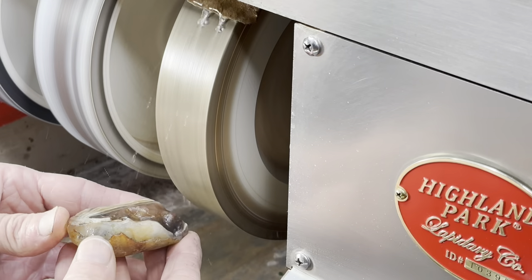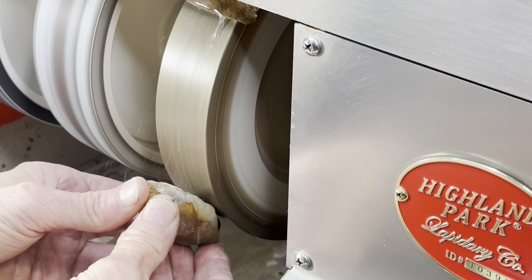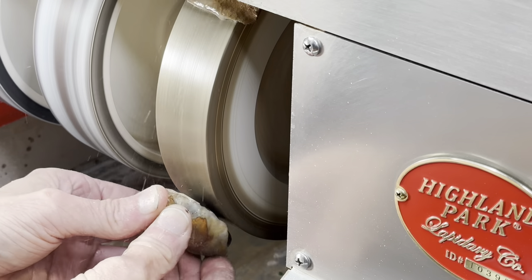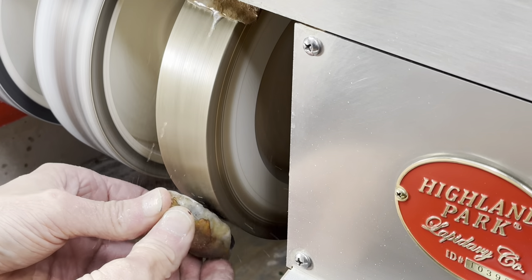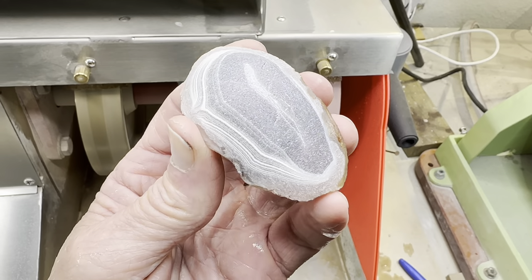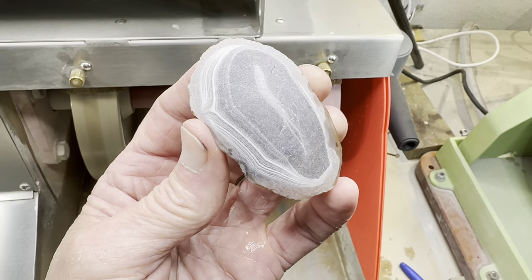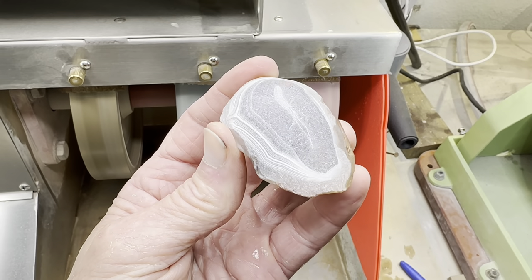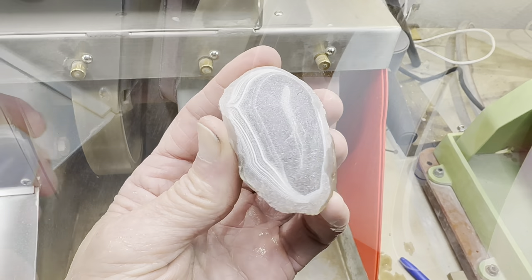Let's begin with the 80 grit wheel. We'll stay on this wheel as long as it takes to get this face smooth — in this case it probably took 10 to 15 minutes. This is how it looked after I was finished. You can see it has a nice rounded dome. It's smooth with lots of little scratches, but we'll take care of those here in just a second.